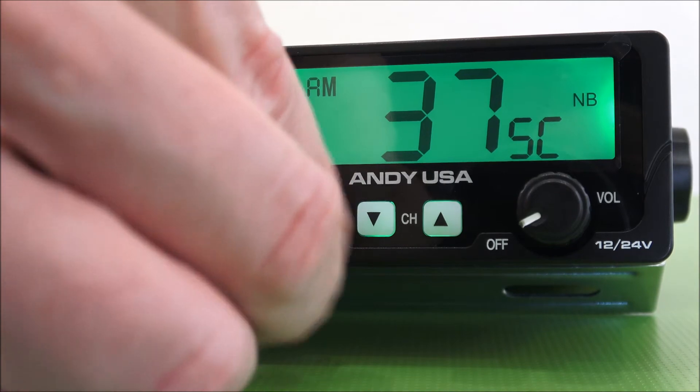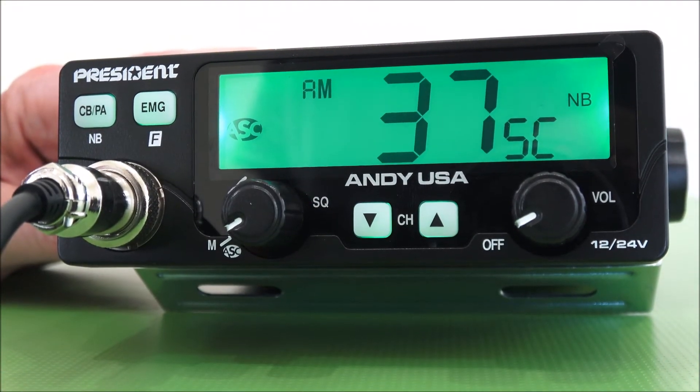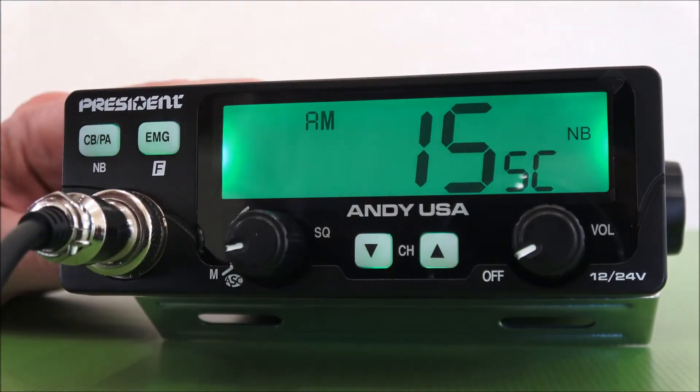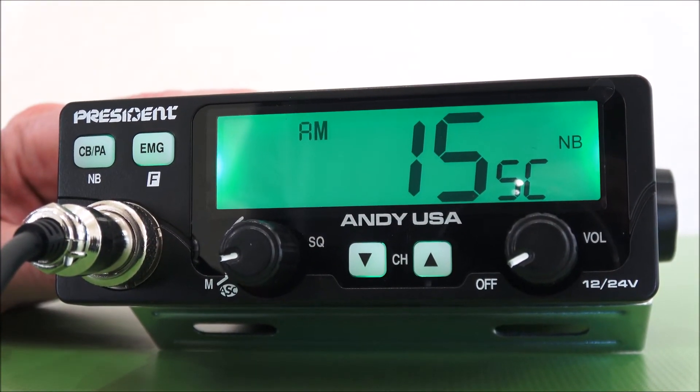Adjusting the squelch, it locked in on channel 31. To exit scan, I just turn the radio off and back on, and it'll be off the scan.